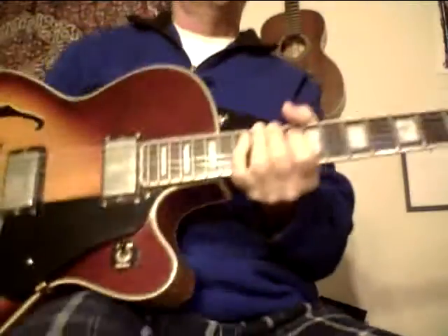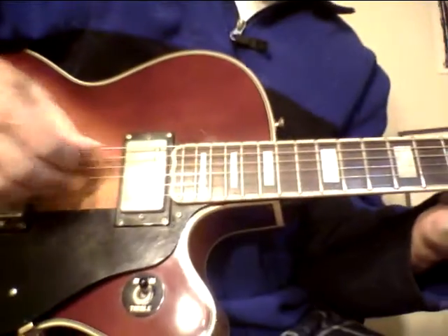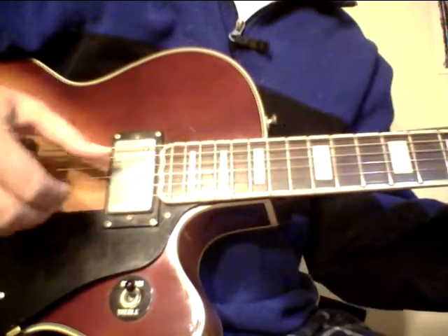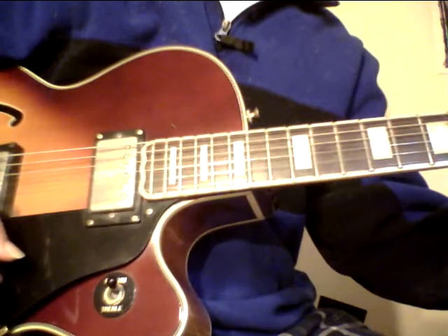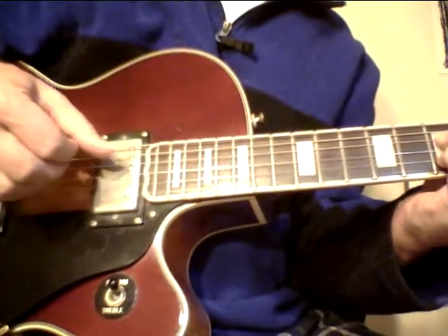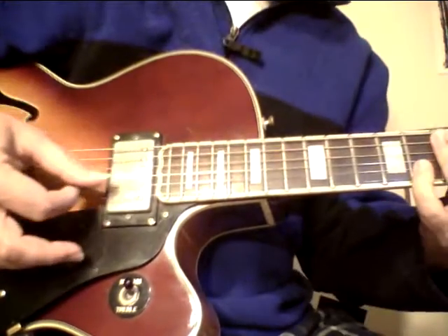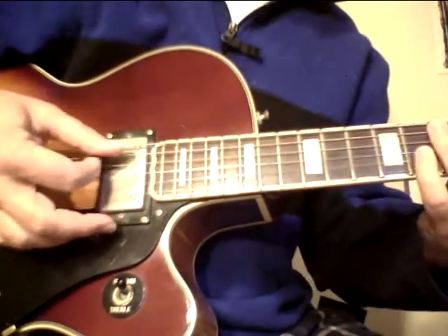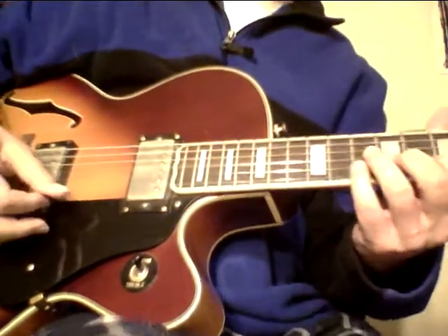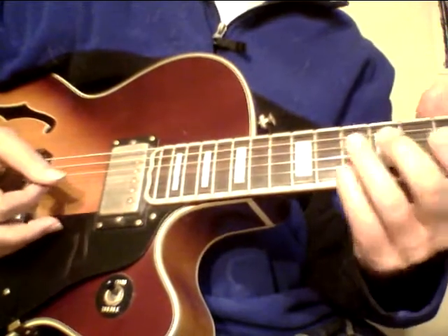I almost kept this one but I've got over 50 guitars, so I probably should just let it go. Whoever buys this guitar — and it's going to probably sell pretty quick — I'll include a couple Guitar Ladder studies for you. I'm getting 38,000 views a month on my YouTube Pokesu channel, and then I have the exposure here on eBay too. It's a beautiful sounding guitar.